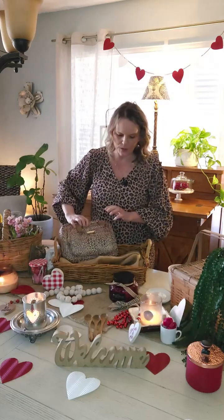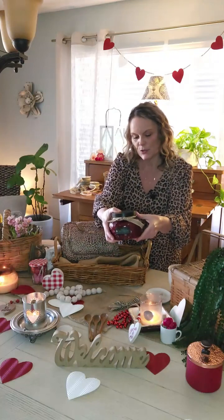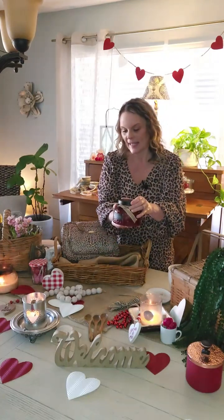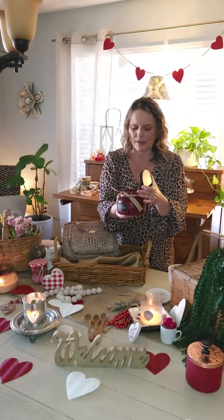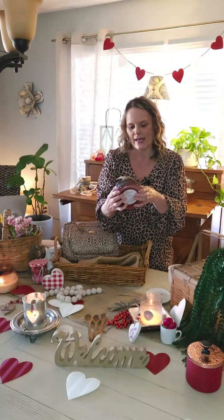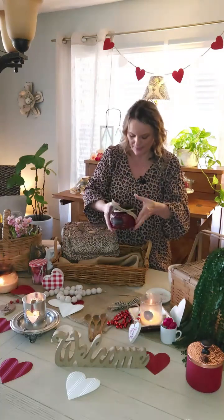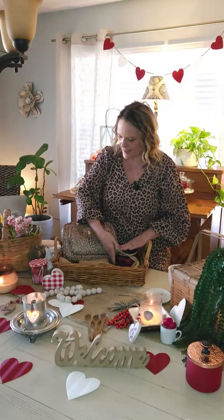The next item I'm going to use is a candle. I've added a little ribbon to make it just a little personal touch, and I like nice smelling candles. This is a vanilla and amber candle. I bought this at Hobby Lobby yesterday — it was 50% off, so I got it for $10. I'll add that there.